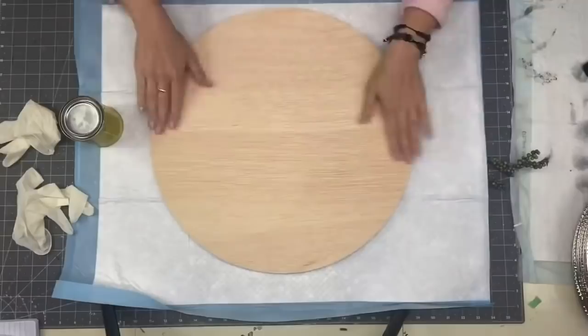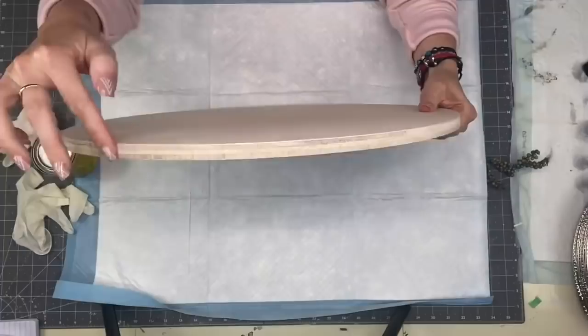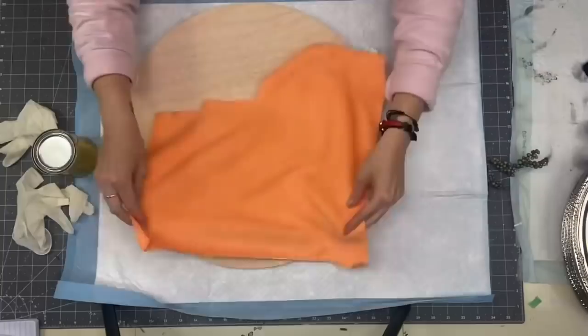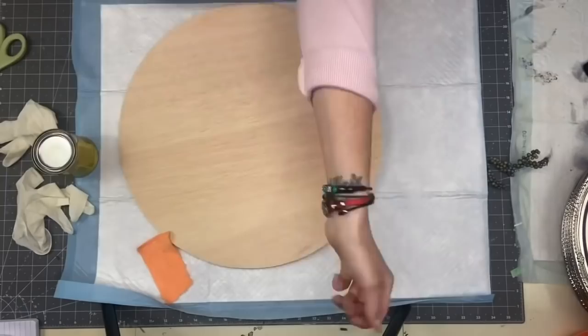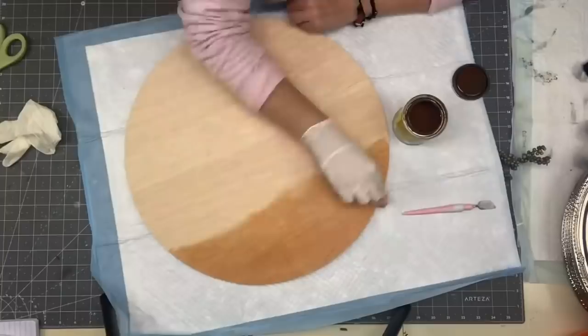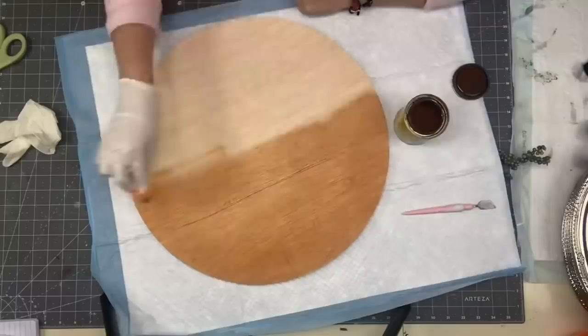Okay so we are starting off with this 18-inch birch wood round — I bought it off a local gal. It is half an inch thick; I've never worked with this type of wood round before. I usually buy all of mine at Home Depot, but I thought let's give this a try and support somebody local. I'm taking my microfiber cloth, shaking out all the lint balls, and using my Minwax stain.